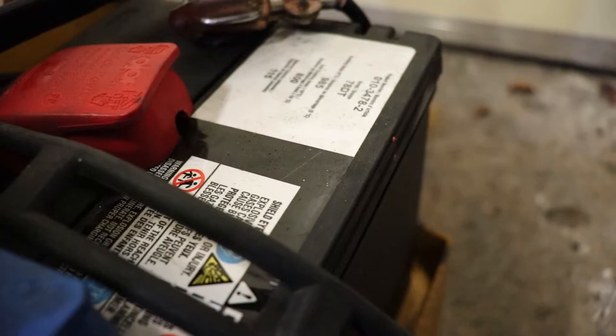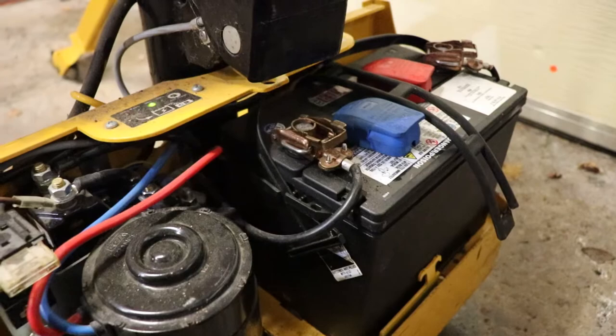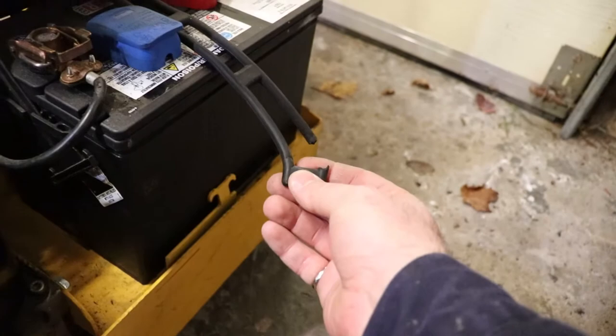This battery is not the right one to be in it. You can see it's a 78 DT battery - it's just some kind of deep cycle battery, I believe. I'll need to get a replacement. This rubber part is torn - it's supposed to go down over here.